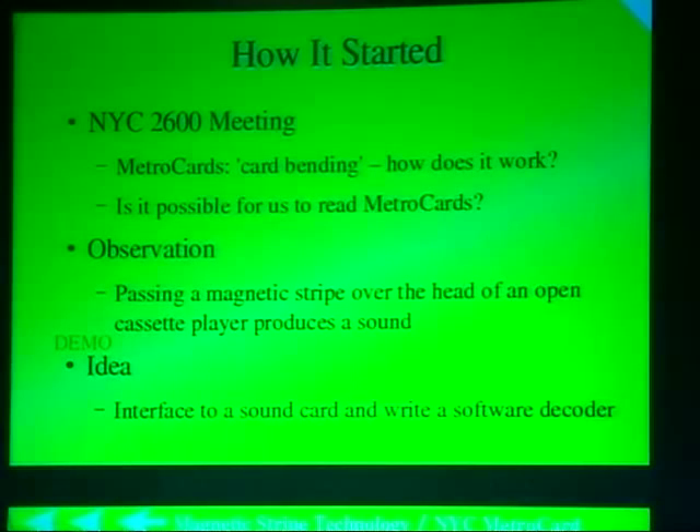This came up as a topic at one of the 2600 meetings, and nobody really knew exactly what was happening. I tried to find out more information, talked to some of the guys who were doing it. Some didn't want to talk, and some said it works, but when they attempted to demonstrate it, it wouldn't work. There was a lot of press about it, so I wanted to look into it.